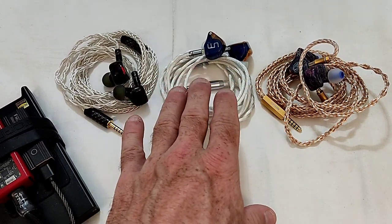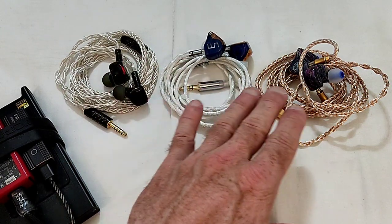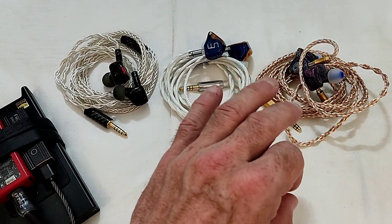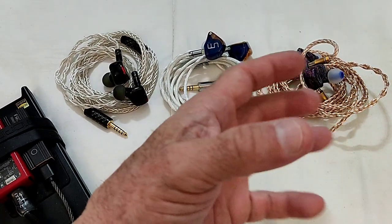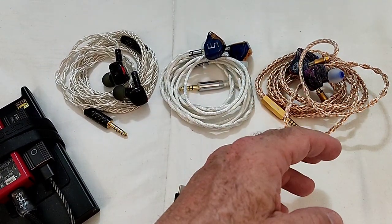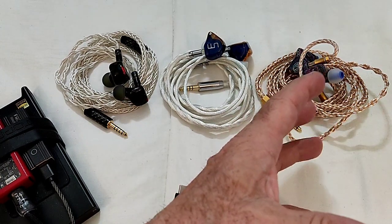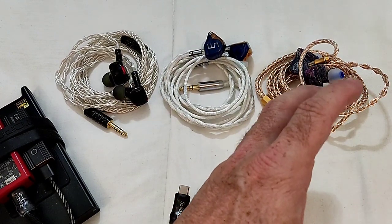Personally, the timbre and tonality of both the Serial and the UM 3DT slightly edge out the QDC, but it's very slight. The sub-bass is not the forte of the D-Magic 3D — it's got a nice dynamic mid-bass impact but it's not strong on sub-bass.